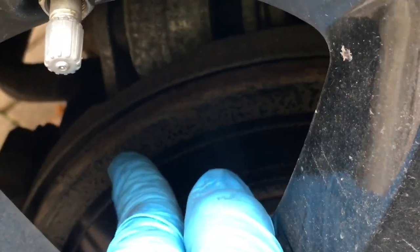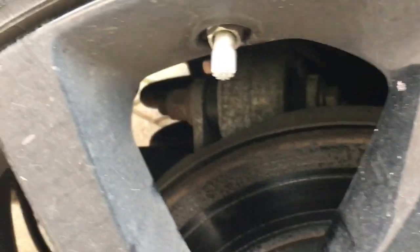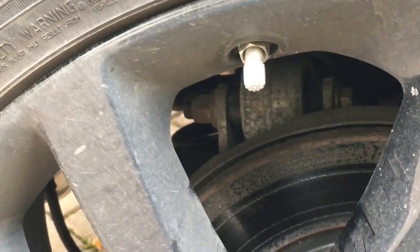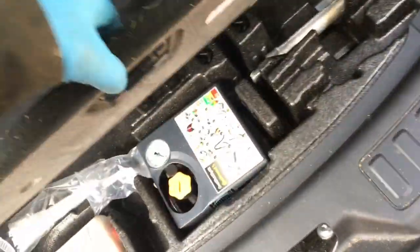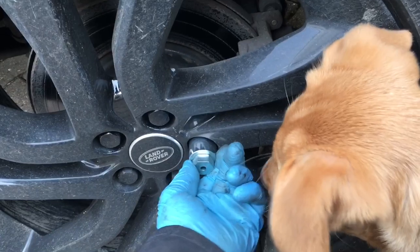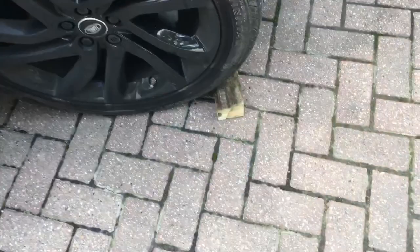The disc itself doesn't appear too bad apart from the corrosion — there's no ridge on the outer edge so it's not excessively worn. I might just give it a light sand to rub off the rust before fitting the new pads. I looked up various instructions online about changing these pads; it's fairly basic, but there's a complication with the electronic parking brake. You'll also want to get the locking wheel nut from the toolbox in the back.